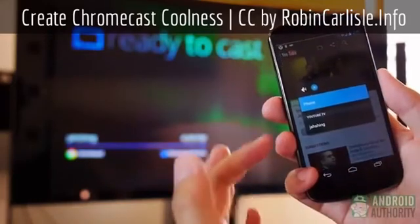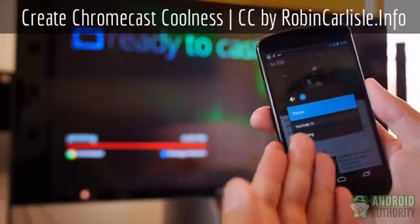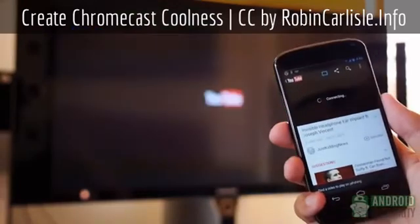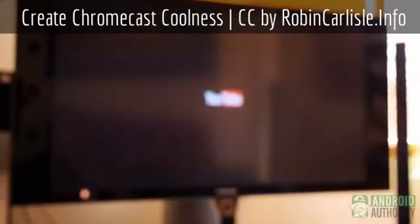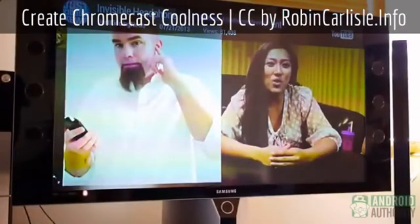Before I get into the tips and tricks, I want to answer a couple of questions that came up in the review. Basically, the Chromecast does not stream content straight from your phone or tablet, so if you have local content on your device, it cannot be cast to your television. The way it works is that when you hit the cast button on YouTube, Netflix, or Play Music, it relays the information to the Chromecast so it can find the content from the source itself. Using some HTML5 magic, the Chromecast connects to the actual service, finds your video or music, and plays it. After you install the Chromecast app and update all your media apps, this is all available.